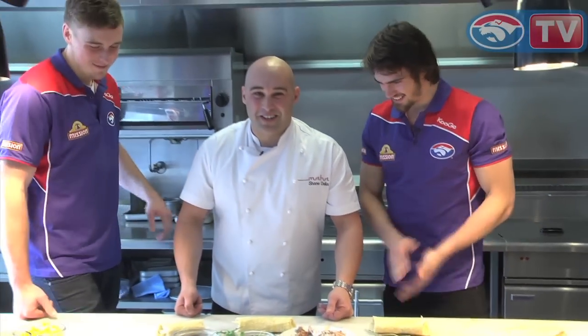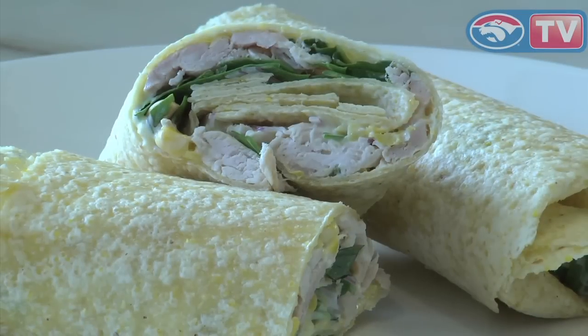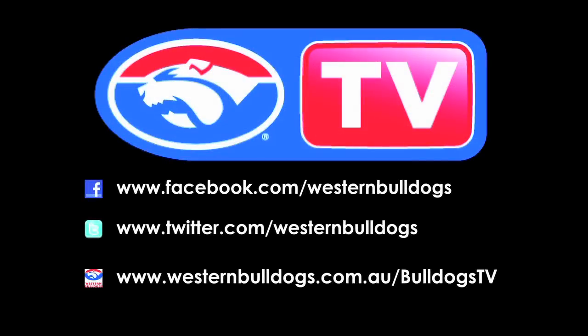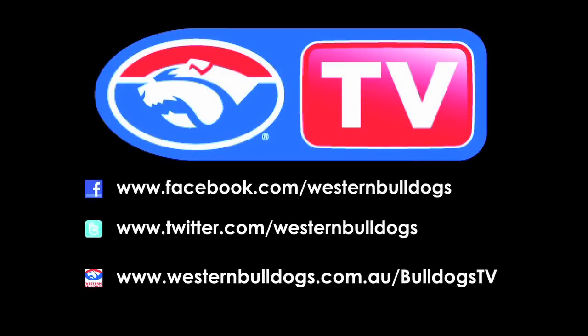And a simple little dish that you can do any day of the week. For all today's recipes, you can jump on www.shanedelea.com.au for all the info on what's happening in the restaurants and all the stuff we're doing with the boys down at the Dogs. Thanks a lot, guys!